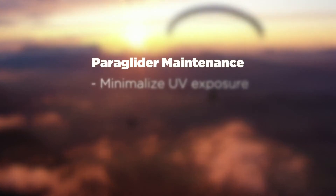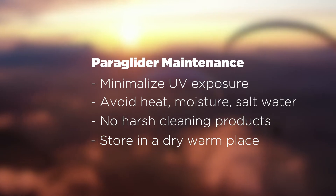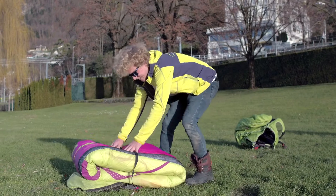To properly maintain your glider, you should keep it away from UV light, heat, and also damp. Avoid salt water, aggressive cleaning products, careless storage, or physical abuse.